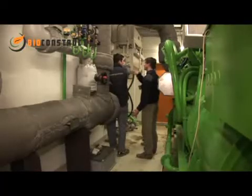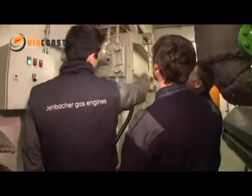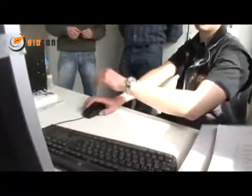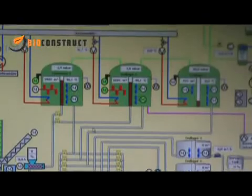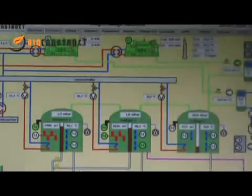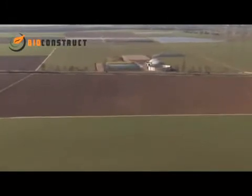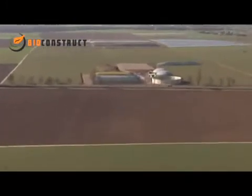Very soon the CHP unit can start production, generating enough heat and electricity for around 1,000 households. The biogas plant is soon running at full load, reliably, constantly and very profitably. This is intelligent biogas technology from BioConstruct.